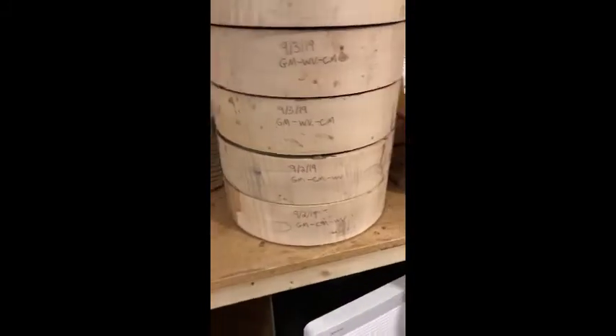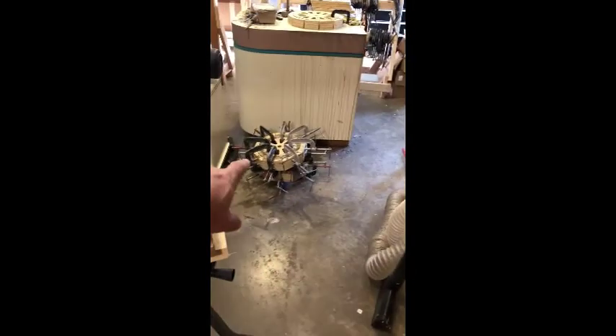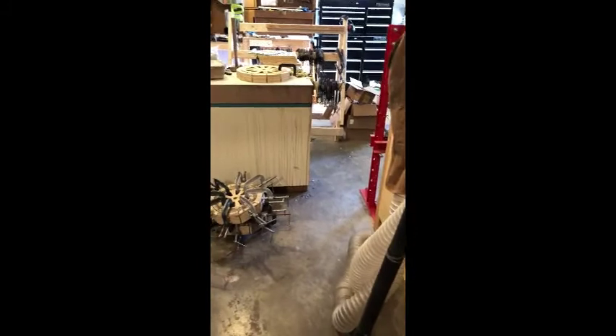These are the last two curly maple, and I'm getting ready to take these down to first quality today. If you're interested, you can call Eric through their website — I don't know the phone number right off the bat. There's eight of them, and two more over there, so there'll be 10 of them. All right.